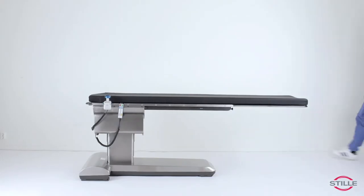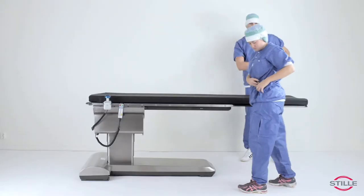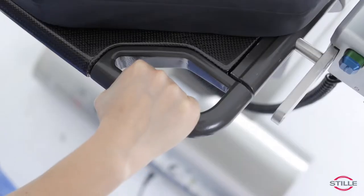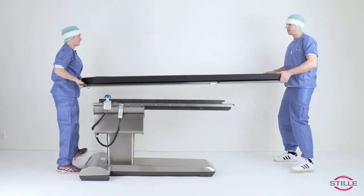To remove the tabletop, it's recommended to be at least two persons. Start by removing the lock pin, one on each side. One person grabs the handles in the back, the other person grabs the other side of the tabletop and lifts up. Then slide the top backwards.